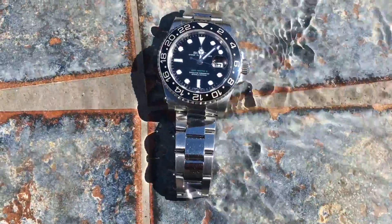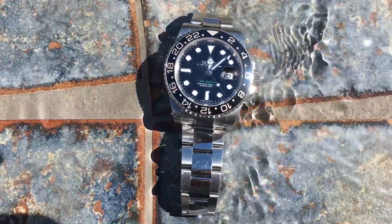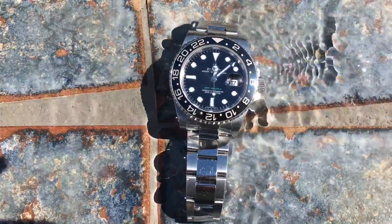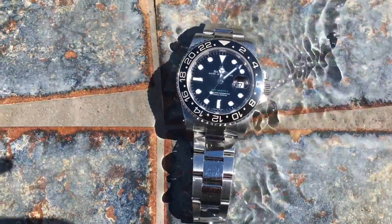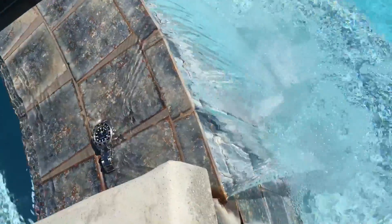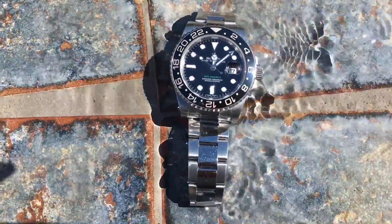Hey, this is Mark Goldberg from Mark Vlogs Watches. At the end of this video, if you enjoyed it, please consider liking and subscribing — it really does help. This time we're having a look at the Rolex GMT Master 2 in ceramic, with the all-black ceramic bezel. It's sitting here on the edge of the hot tub at the waterfall in beautiful Palm Springs, California.